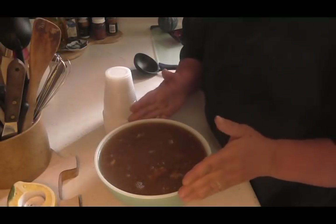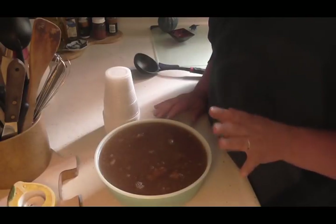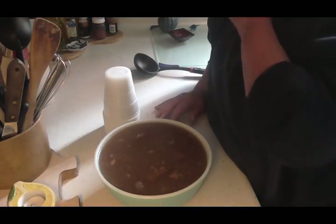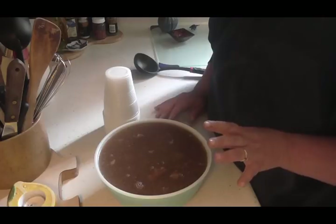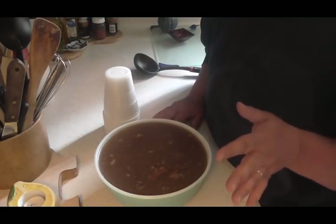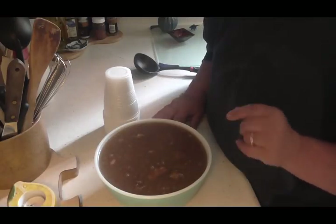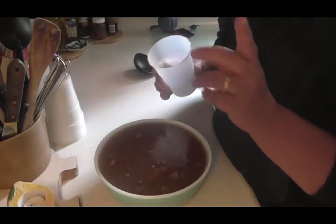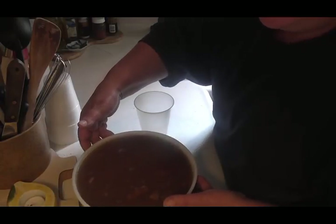Okay friends, I made some bean soup in my slow cooker today and I wanted to can it up. I probably got about two and a half quarts out of this. But I got it all ready to can and realized I didn't have any lids. My local store doesn't have any lids, so I can't be driving to Manistee. So I'll just freeze it and show you a little crafty way to freeze this in single servings.